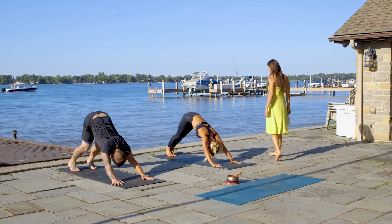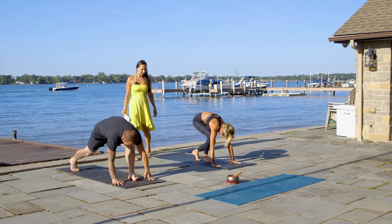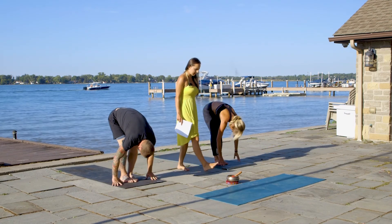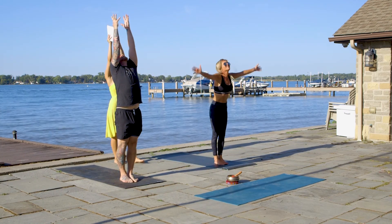On the inhale, let's bend a little bit our knees. And on exhale, jump or walk to the front of your mat. Inhale, flat back. Exhale, lower all the way down. Inhale, all the way up, hands to the sky. Interlace your fingers.